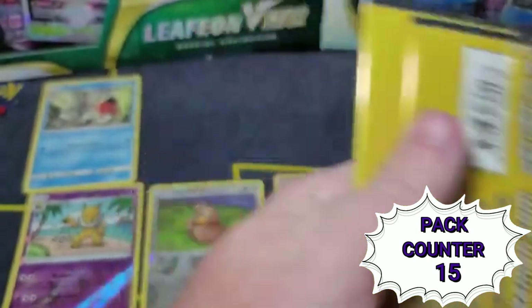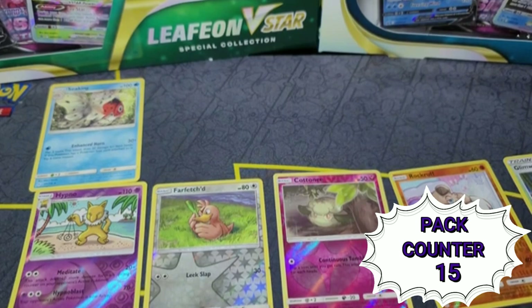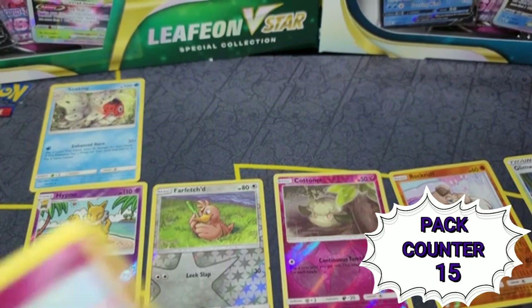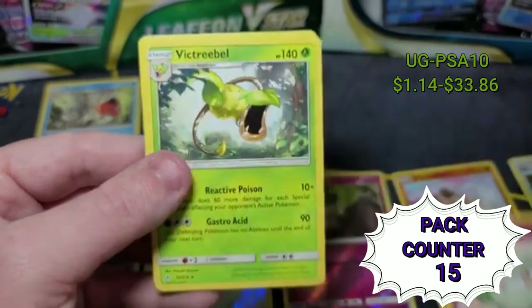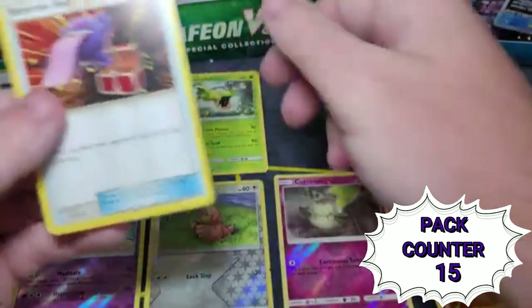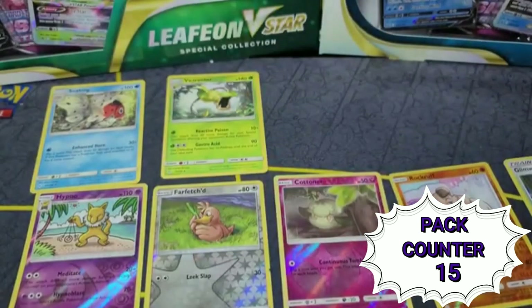Patrat has the bonus card, and we got Unbroken Bonds and Unbroken Bonds again. Starting off with Cottonee and — Victory Bell! Here's a rare, put that up there. So two rares and six reverse holos so far.